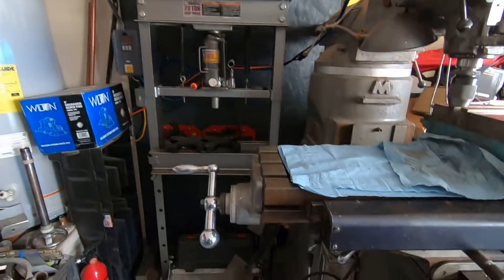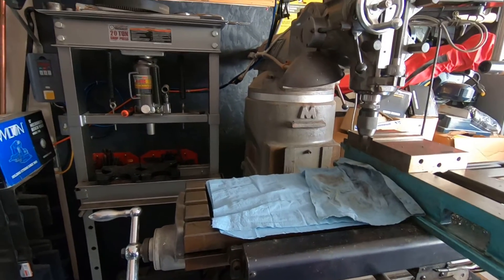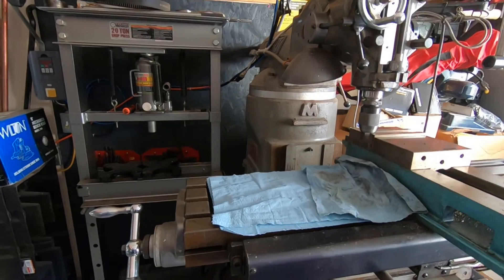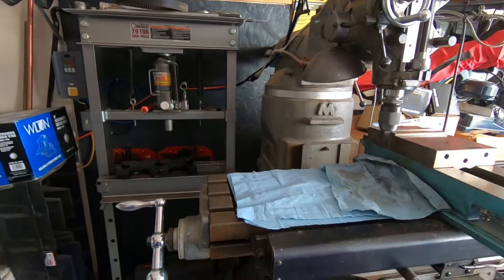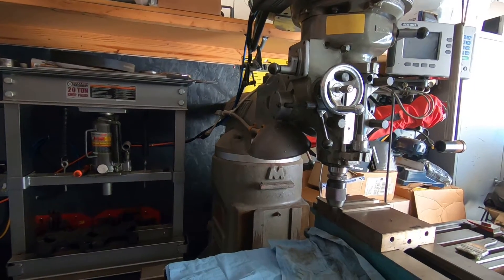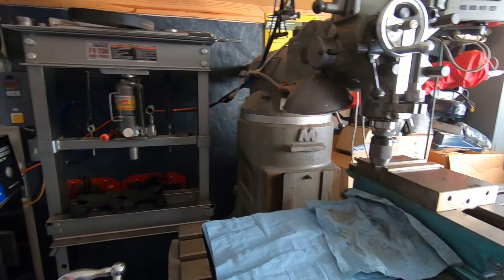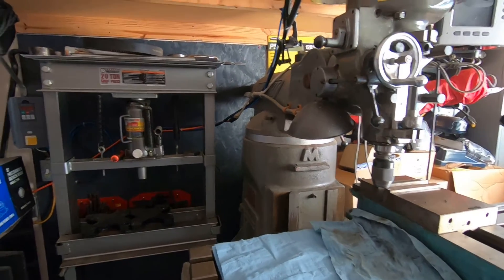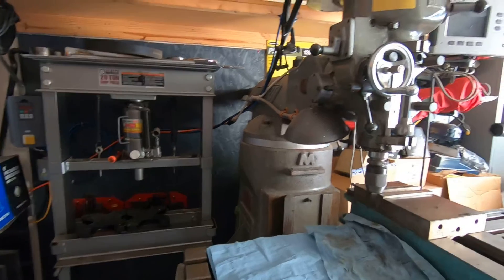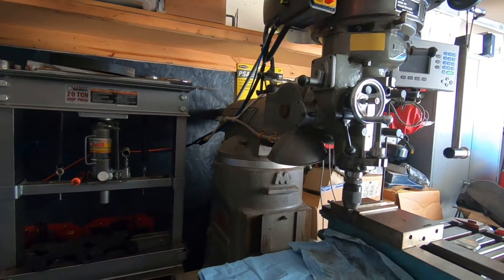If you've got multiple pieces of equipment that use three-phase power, a rotary phase converter is probably the best option, because you can run multiple machines from a single rotary phase converter. If you have three or four machines, you can wire every one of them to it and that one converter will power all of them.